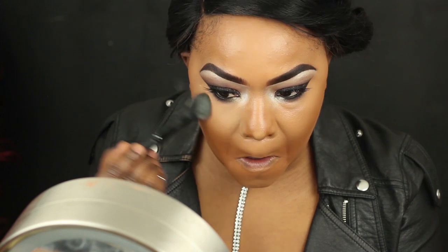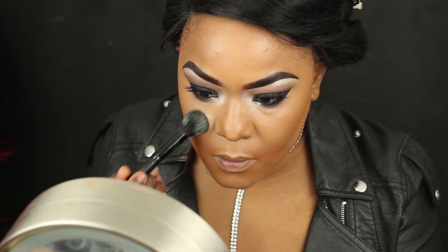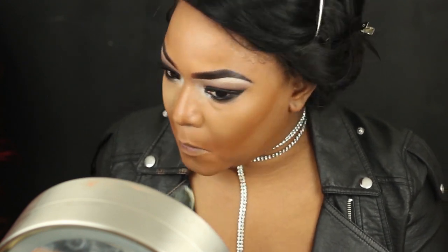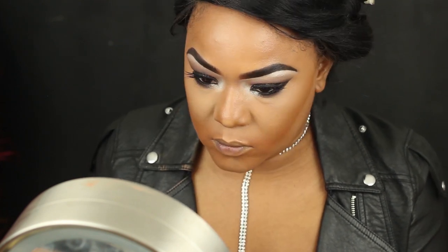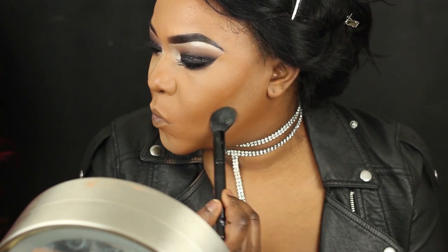Now to set the highlighted areas of my face I'm using the E.L.F. translucent powder in yellow, and for my contour I won't be cream contouring — I'll be using the Cover Girl Queen Collection in Ebony for my contour.